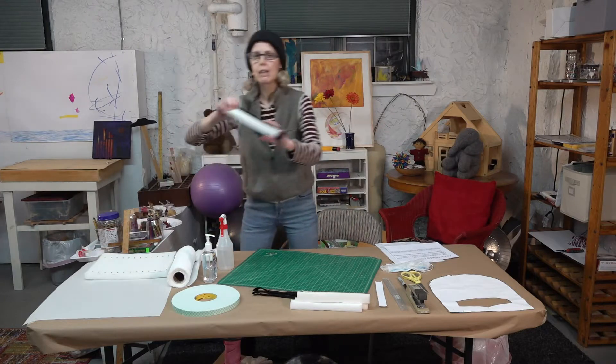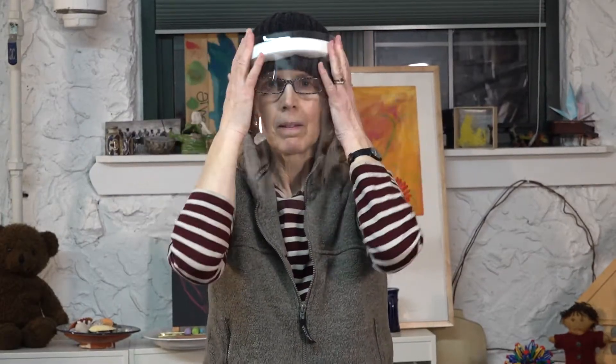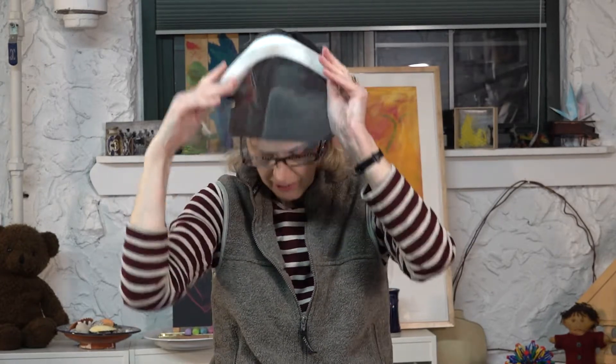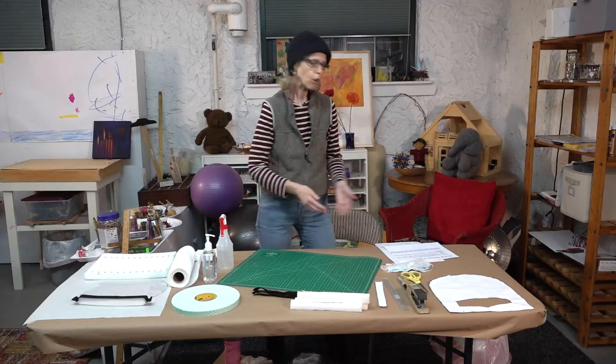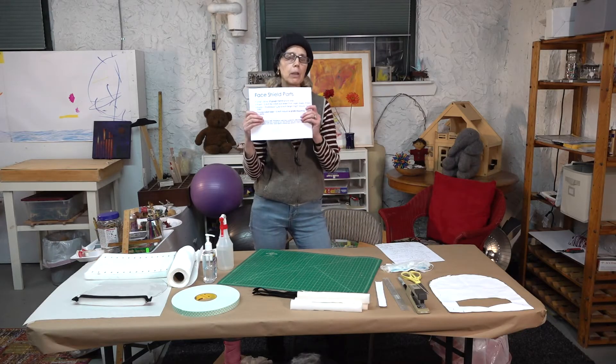Three weeks ago I started making these face shields. As you can see, they cover the entire face. My sister-in-law, who's a doctor in Boston, said that there weren't enough of them to go around and doctors and medical professionals really need them.